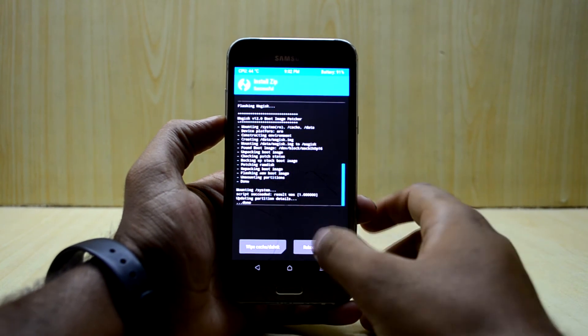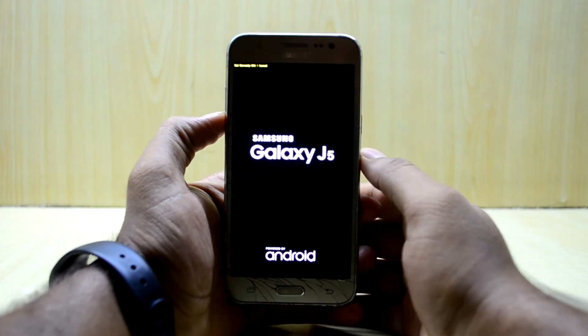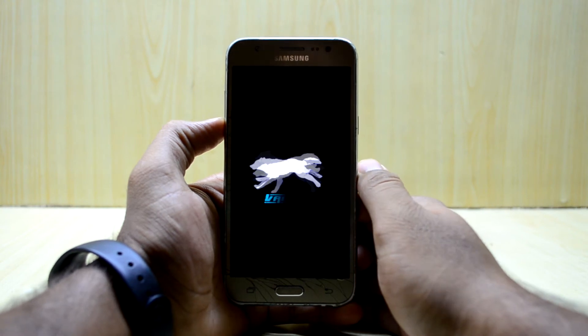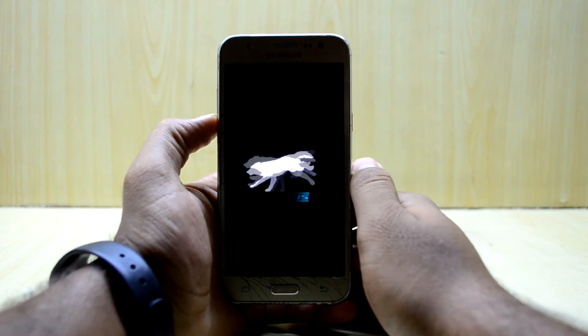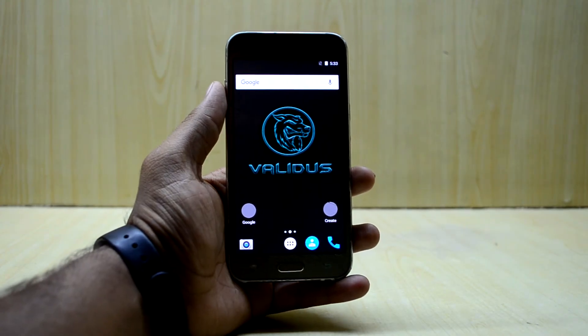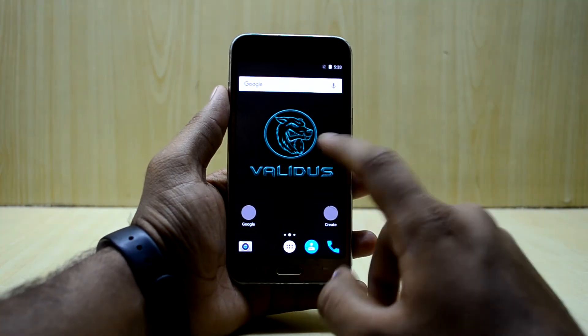Now we're going to reboot the system. It is an interesting startup logo. The device has finally started up.